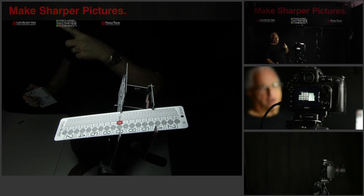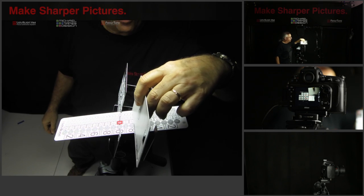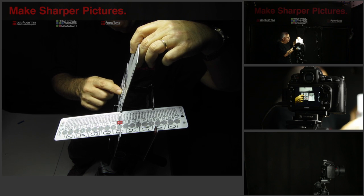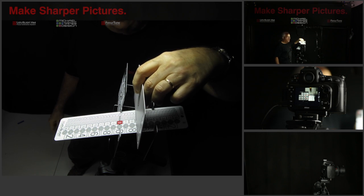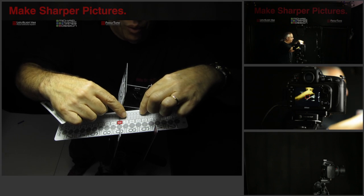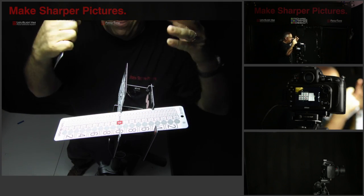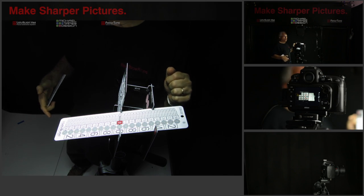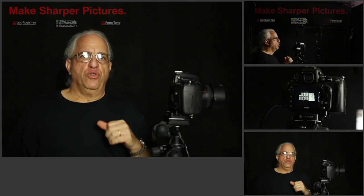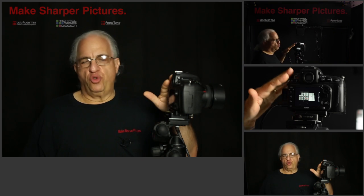What happened in the first picture is that instead of focusing here on the target where it should have, it focused back here. Which is to say the autofocus system was looking here, but the camera resolved the focus to here. That's what we're calibrating — we ended up with a depth of field centered about here instead of here. That's what Lensalign allows you to do: see the focus right before your eyes, and use Lensalign to tune every one of your lenses to your camera body.